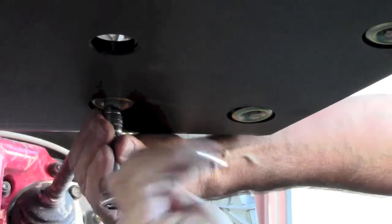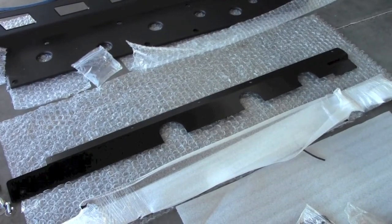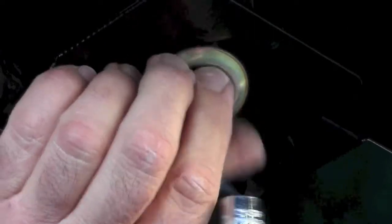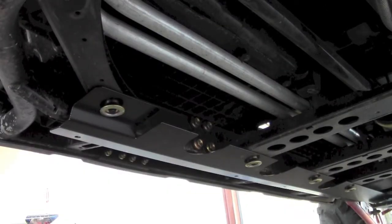Secure with the supplied M6 x 30mm bolts and washers. Loosely tighten all fasteners on panel C until the skid plate contacts the frame but is still loose. Locate the supplied metal side mounts. With the offset to the front of the vehicle, secure the metal side mounts with the removed OEM screws. Align the rear of the side mount with the front outer holes in panel C and secure loosely with screws and washers.